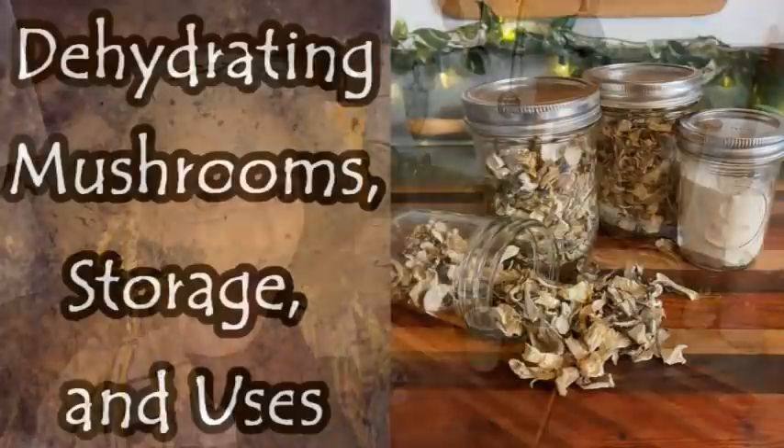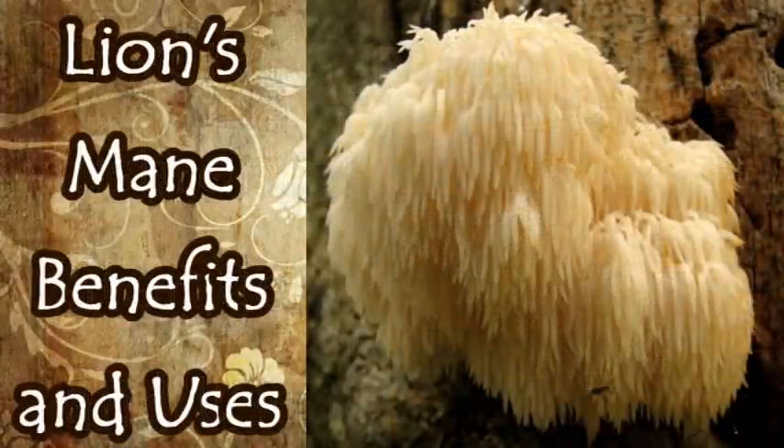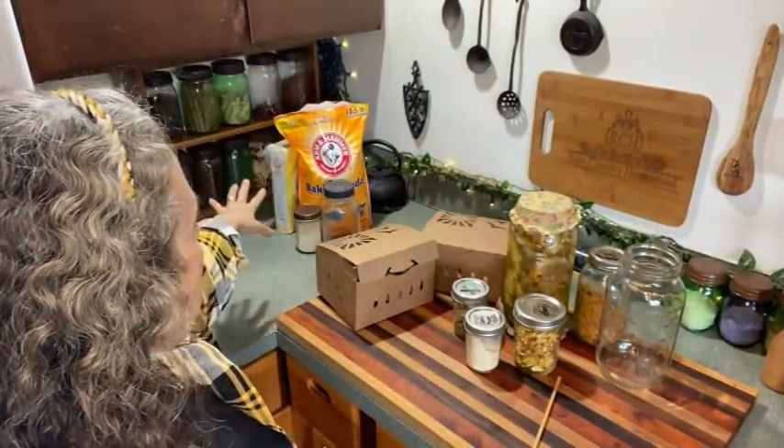Be watching for those two videos — one about dehydrating, storing, and using mushrooms, and the other specifically about the benefits of lion's mane and the ways you can use it. I'll also be doing a video soon on turkey tail mushroom, its benefits, and how you can use it.